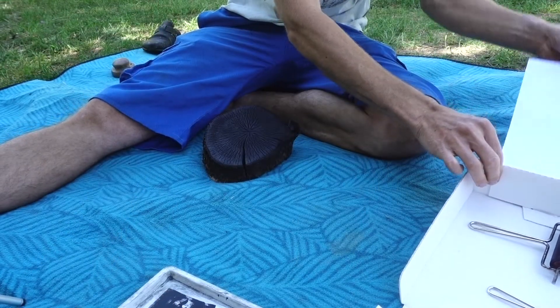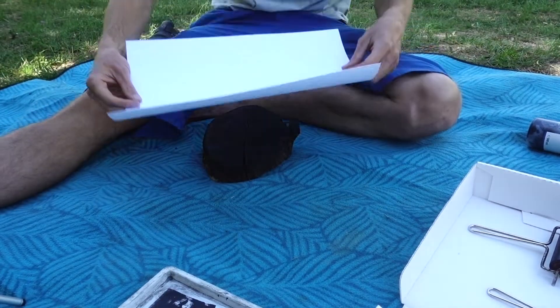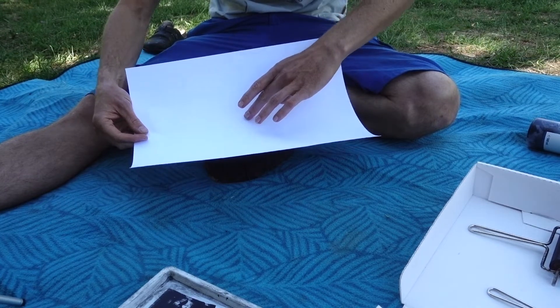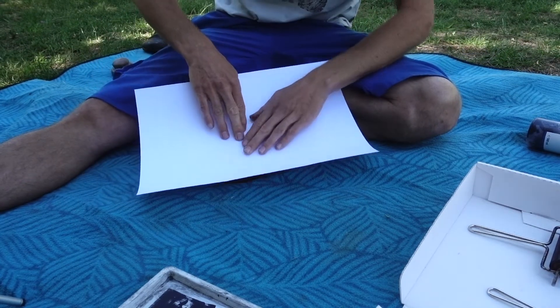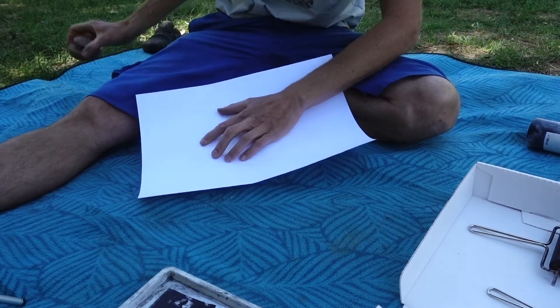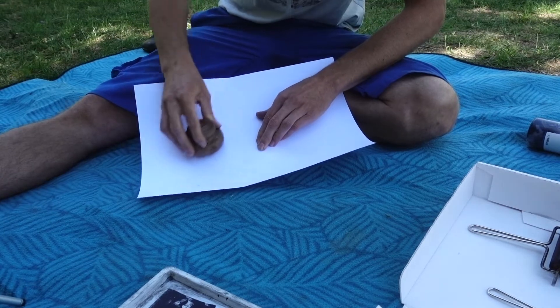For this print we are using an A3 120 gram acid-free sketching paper, which we use for most of our prints. Then we only have to rub it and we are pretty much done.